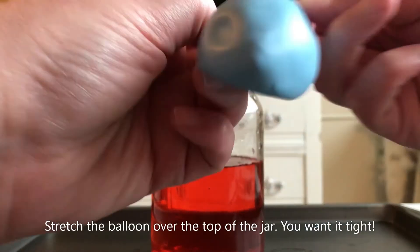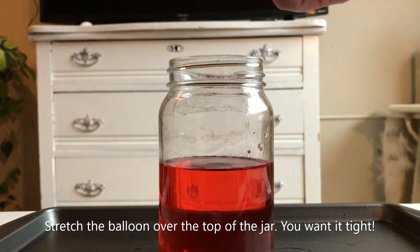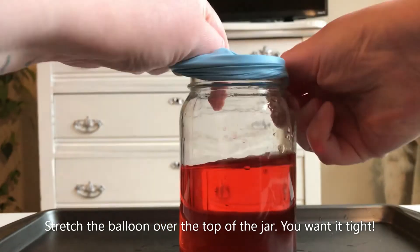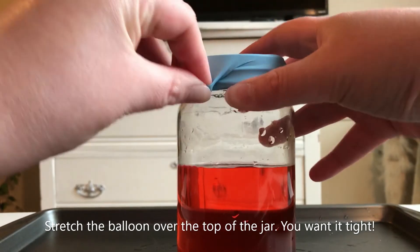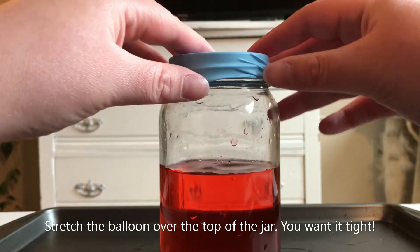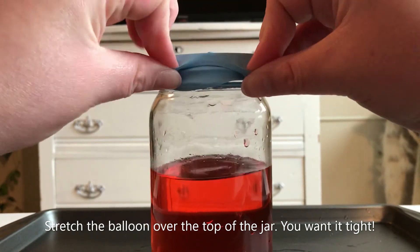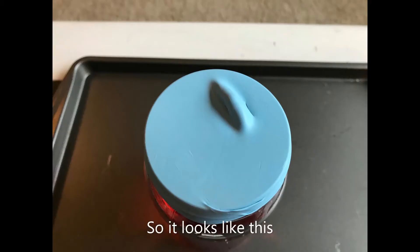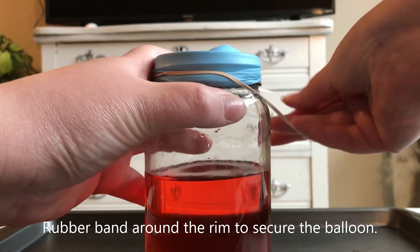Stretch the balloon over the top of the jar — you want it as tight as can be. You might also want to get an adult to help you with this because it can be a little tricky. Then place a rubber band around the rim to secure the balloon.